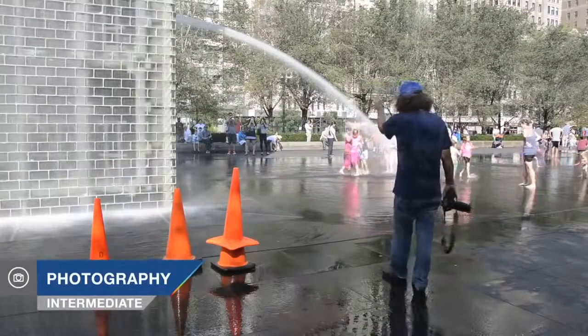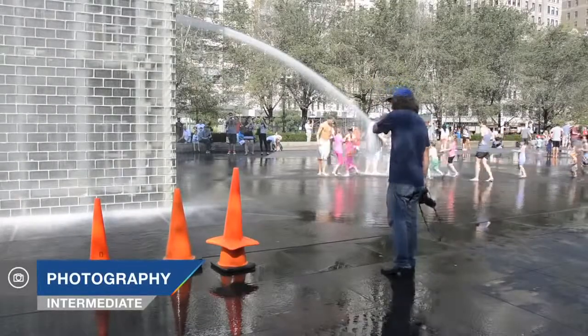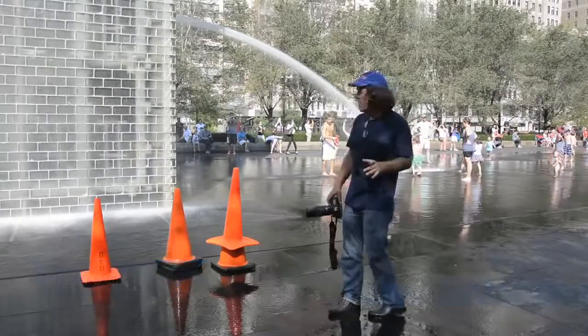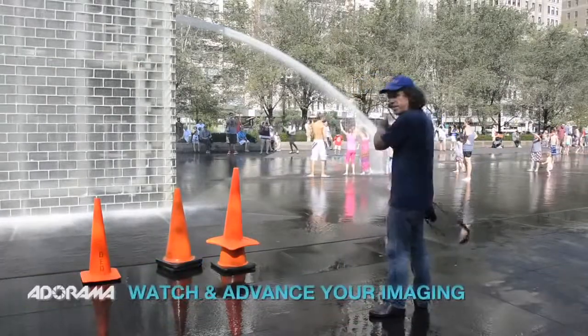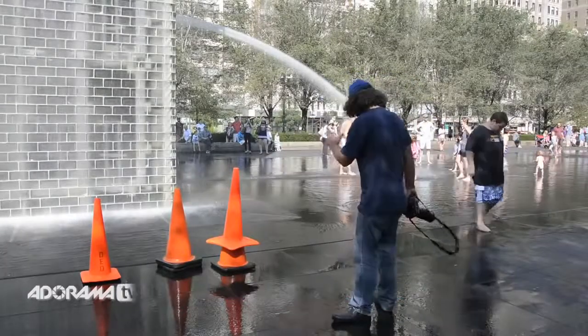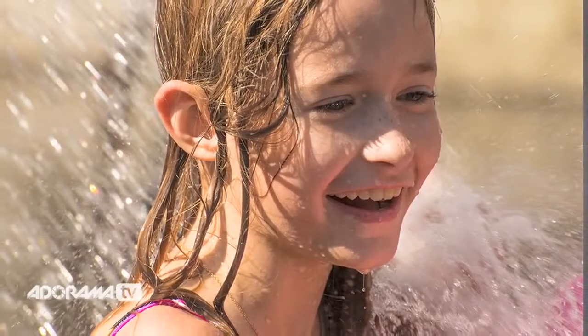As you can see behind me, we've got this wonderful spray of water here at Millennium Park. We're at Crown Fountain once again in Chicago. The kids are rushing into it and the spray is marvelously hitting them all over the face, cooling off on this hot summer day.